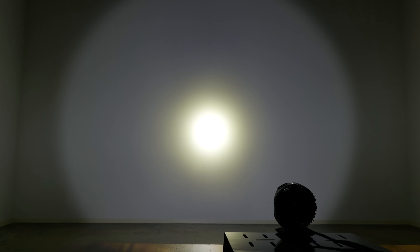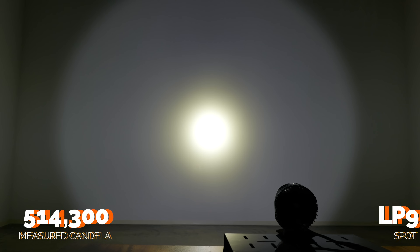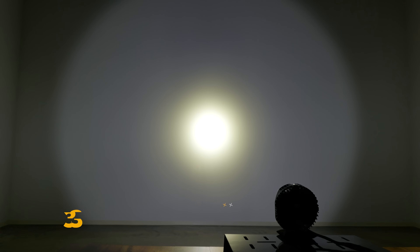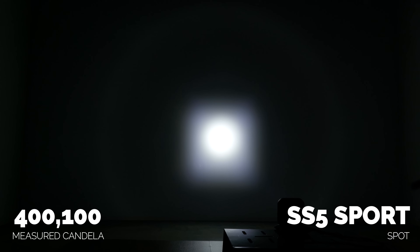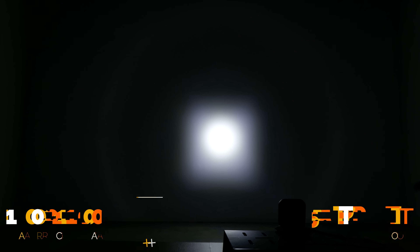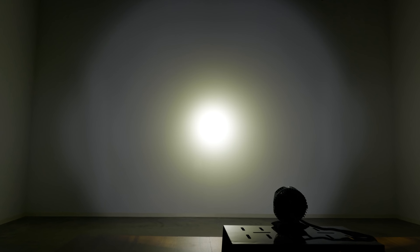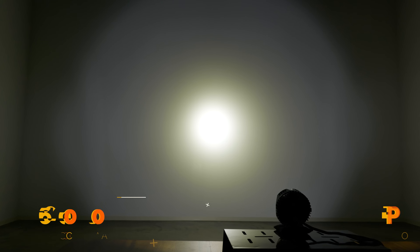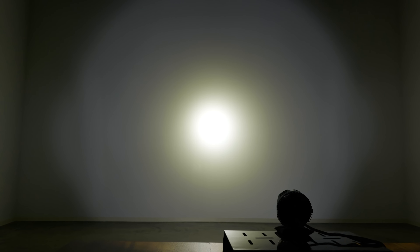When we measured the LP9 Pro spot, I was blown away at 514,300 candela. Baja is no joke — this is extremely bright. But how does it compare to something like the Diode Dynamics SS5? The SS5 sport spot comes in at 400,100. So the LP9 in this case takes an absolute dump on Diode Dynamics. Now the Baja LP6 spot came in at 276,000 candela. I know Baja looked at this and said we can do better, and I think that's why they created the LP9.